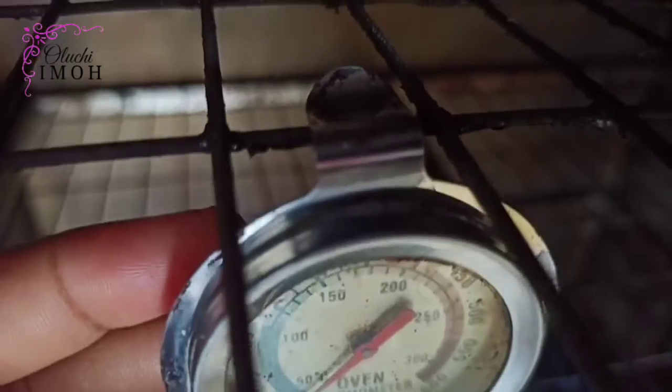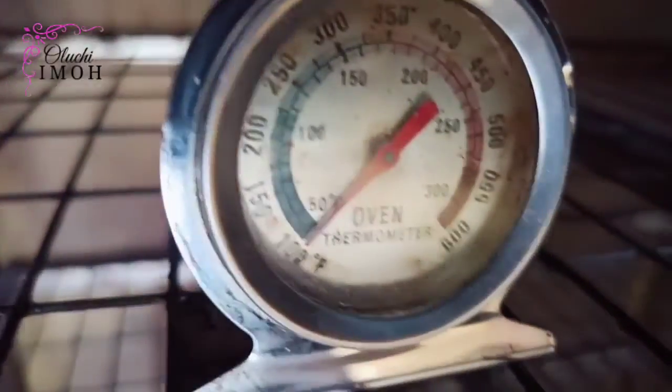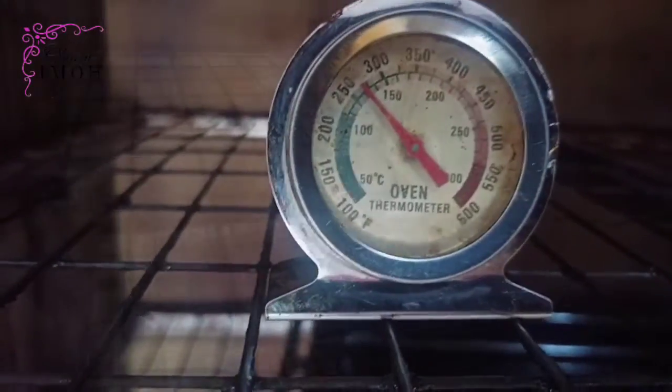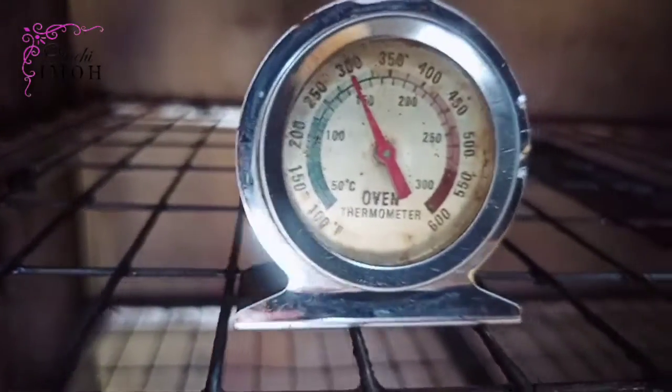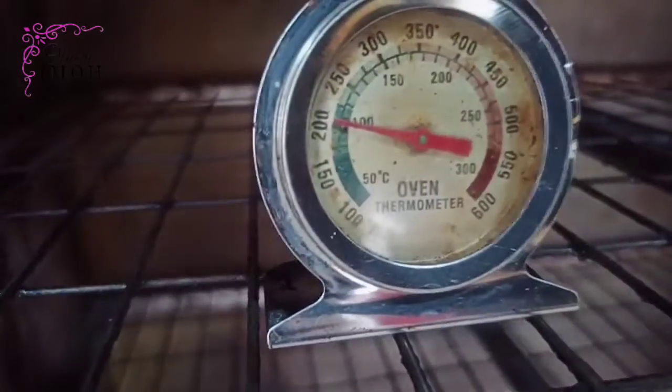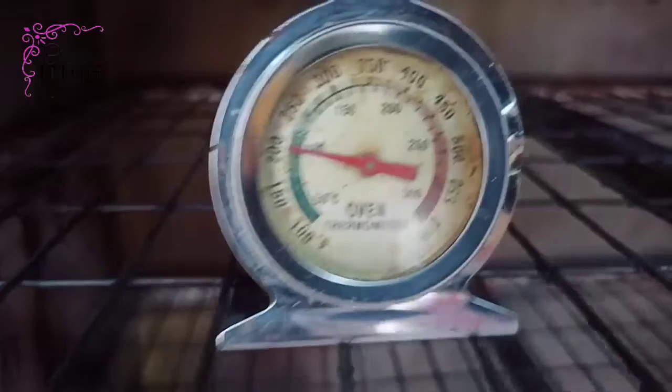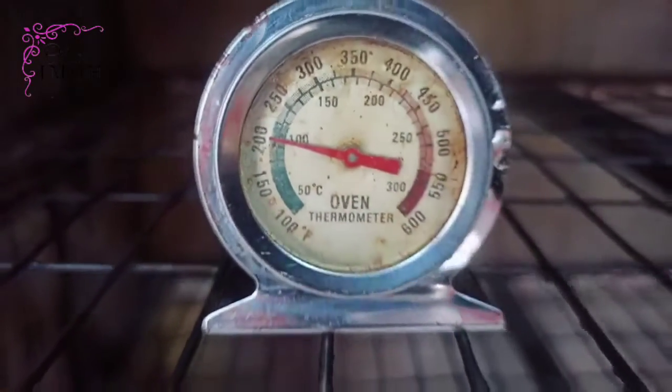You can place it on the rack like so, or hang it on the rack. This is my fabricated oven. You can see it's at 100 degrees Fahrenheit after some time; then I had it at 200 degrees, and I just let it stay inside the oven and it started to build up.